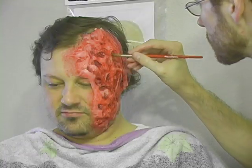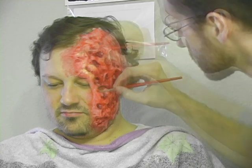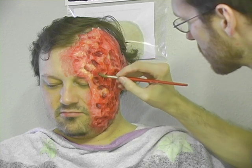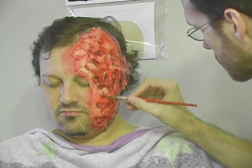Once the shadows are finished, I'm going to use a yellow color to accentuate the highlights. Yellow is one of those colors that really pushes a burn makeup into an emotionally uncomfortable place. Something about that yellow can really make people cringe — it makes a burn look raw, irritated, even pussy.